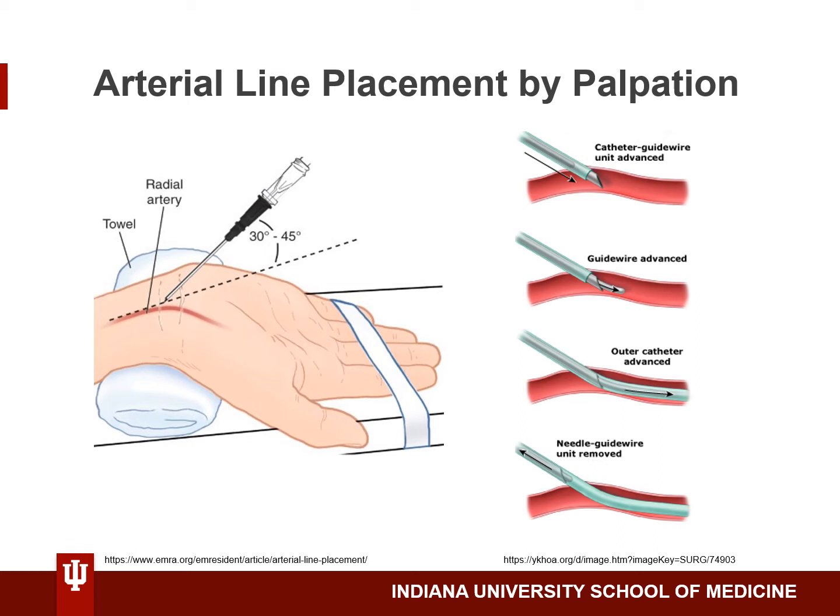Before starting, you'll want to test the guide wire of your needle-catheter guide wire unit and make sure the guide wire can advance through the needle. After prepping the site and donning sterile gloves, palpate the radial artery with your non-dominant hand. It may be helpful to begin palpating with the pads of the index and middle fingers, then roll up onto the tips of the fingers to more specifically localize the artery.